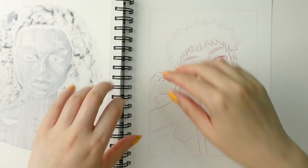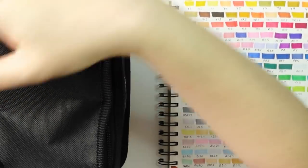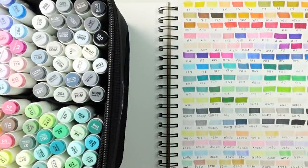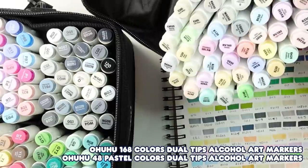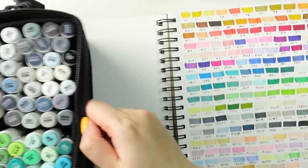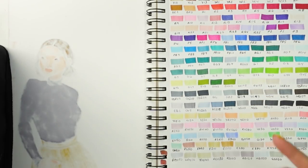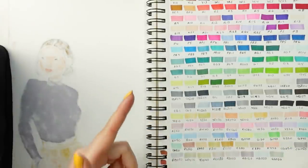Now we are going to start coloring. We're going to be using the Ohuhu markers, which I absolutely love and have been using for a number of years now. I have this amazing cheat sheet swatch page that I made for myself to help give me a better idea of what colors I'm working with — the swatch sheet includes this set and their pastel set, with the pastels on the bottom.